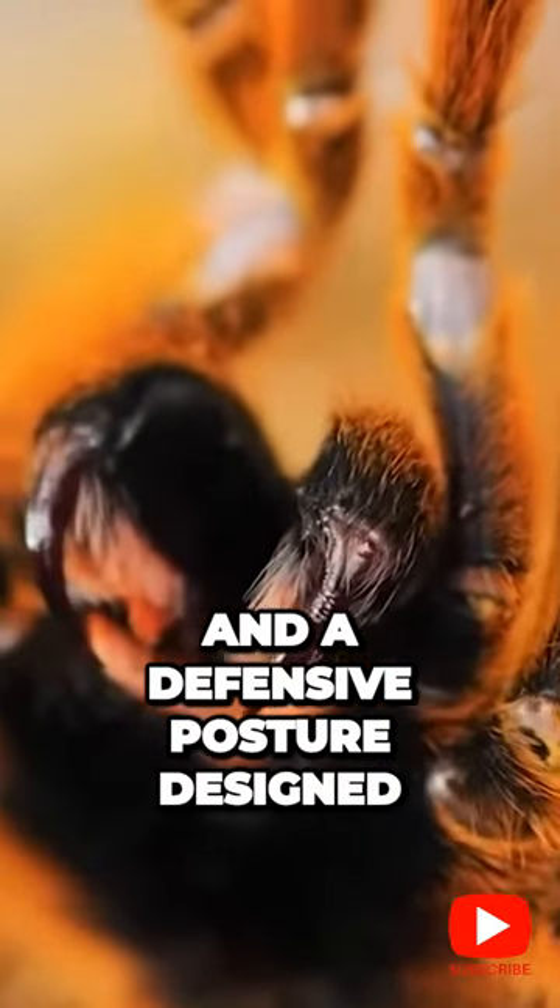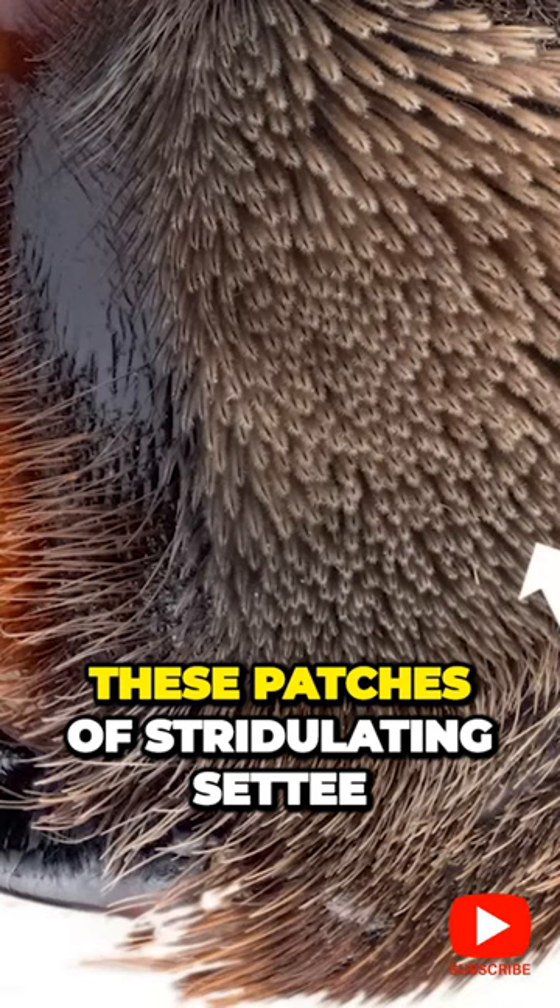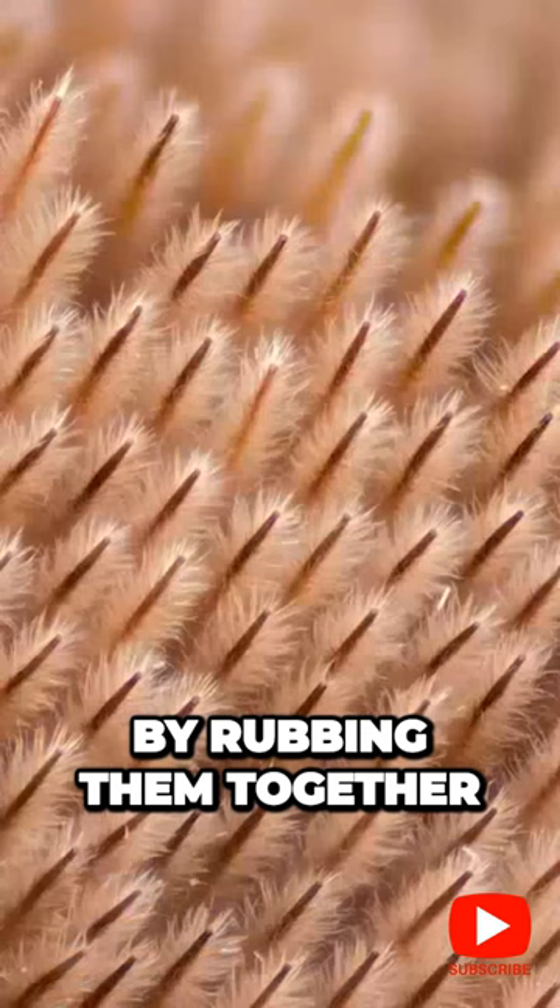He's got the fangs and a defensive posture designed to show them off. But remember, they have hairs for everything, so of course there's some special defensive hairs. Some species have these patches of stridulating seti. By rubbing them together, they can make a hissing noise.